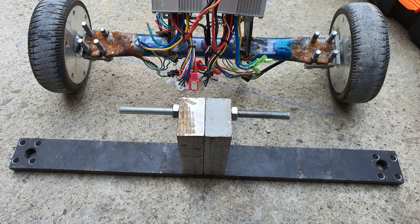The new steel bar is slightly wider than the aluminium one, which means it will give the trike a larger wheelbase, minimising the risk of it toppling over.